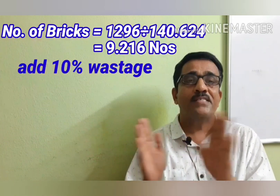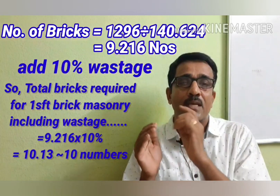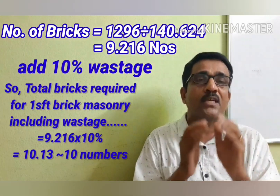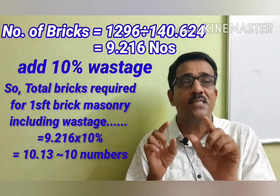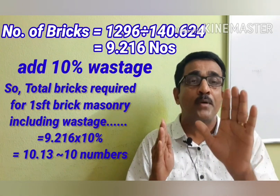The number of 9.216 bricks is excluding wastage. Now, adding 10% wastage gives us 10.13, which rounds to approximately 10 bricks for a 9-inch thick wall.